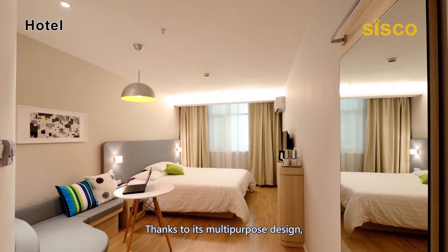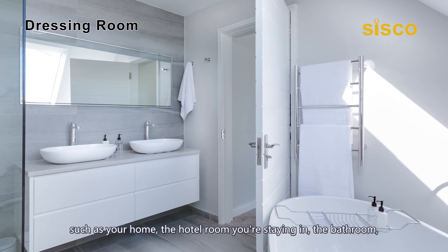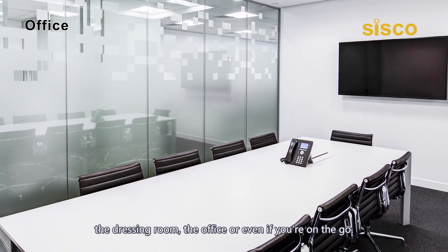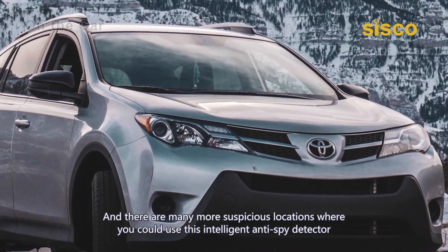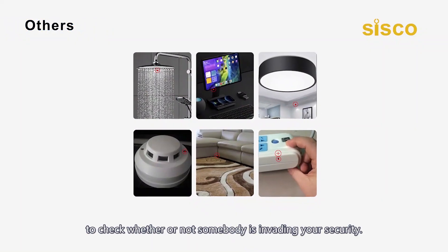Thanks to its multipurpose design, the detector can be widely used in various places such as your home, the hotel room you're staying in, the bathroom, the dressing room, the office, or even if you're on the go. There are many more suspicious locations where you can use this intelligent anti-spy detector.